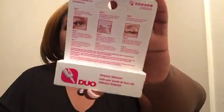Now on to the other stuff. I got me some duo glue because I'm going to stop using my hair glue so my retina won't break or fall apart out of my eyeball.